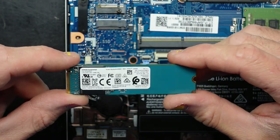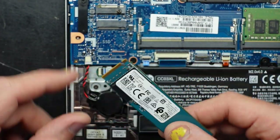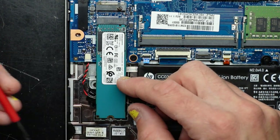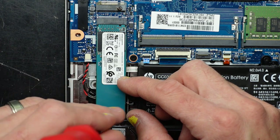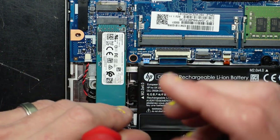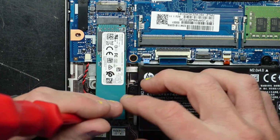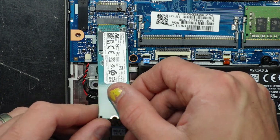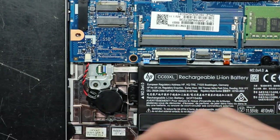I'm going to leave that out as I will be getting the data off it. But if we were to reinstall it, put it back in at a 45 degree angle, fold down, and put the Phillips screw back in. If you're upgrading to a fresh drive, you either have to clone it or do a fresh reinstall of Windows using the Windows 10 or 11 media creation tool.